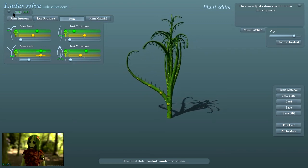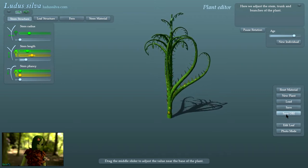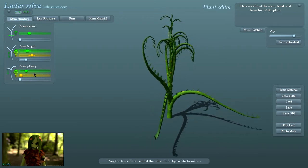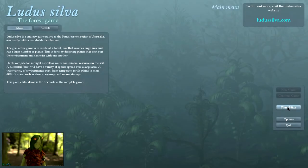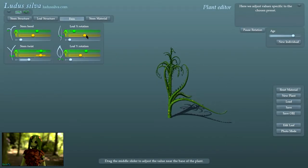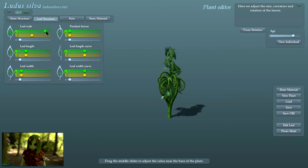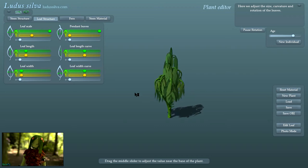It also lets you export the objects into .obj files for use in your own projects. I'm not sure about the actual licensing for these things, but I'm pretty sure you could use them for your own projects — I don't know why you'd release something that lets you export if you couldn't. But I love the look of these plants and it's just a fun, really responsive interactive tool that is just fun to play with. So this is Luda Silva.